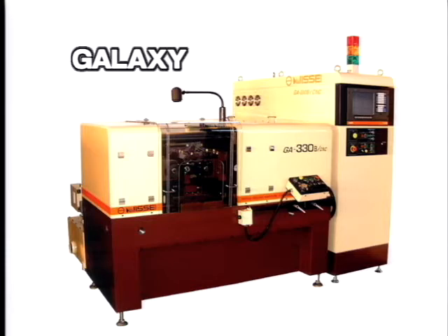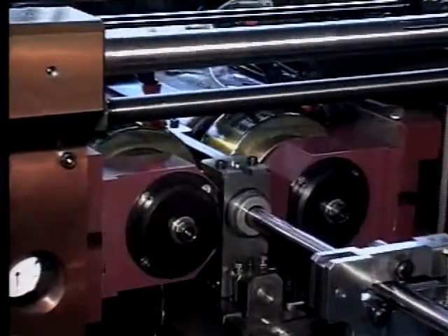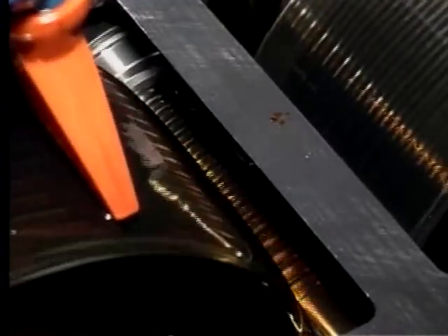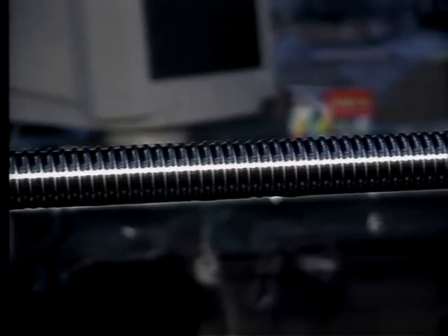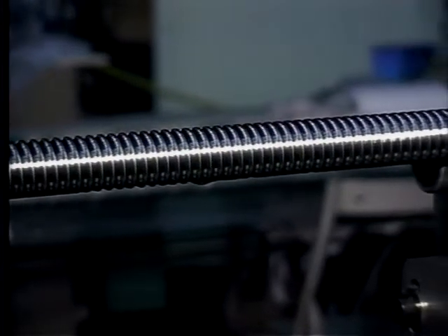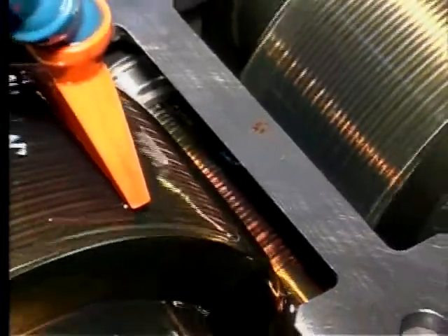Here, Nisei Galaxy is rolling the external thread of a ball screw. Ball screws are classified from zero to ten by the Japan Industrial Standard classification. Most other CNC form rolling machines can roll long material at the class five level. A Nisei customer using Galaxy routinely produces the higher-level class three standard. In our own workshop, Nisei can achieve the highest standards — class one and zero.